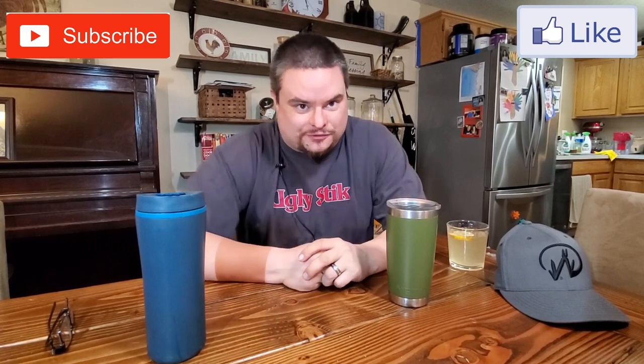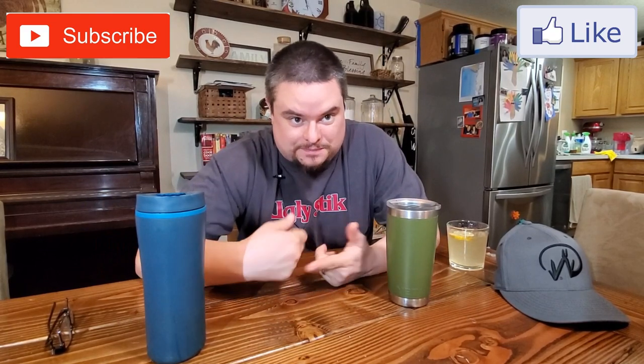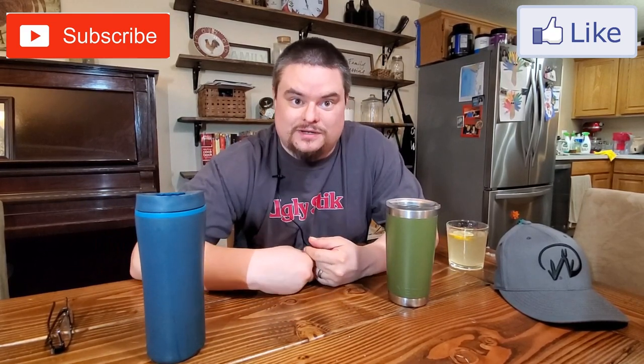Thanks everybody. Don't forget to like and subscribe so I can keep pumping these videos out for everyone. Thank you.